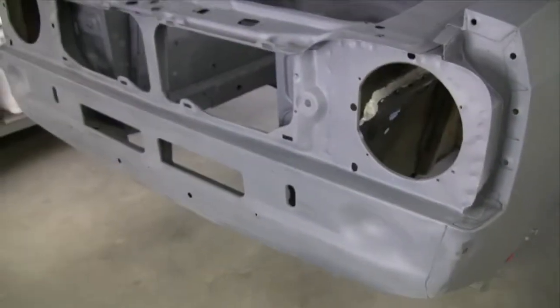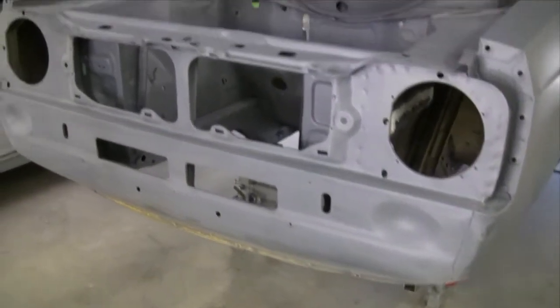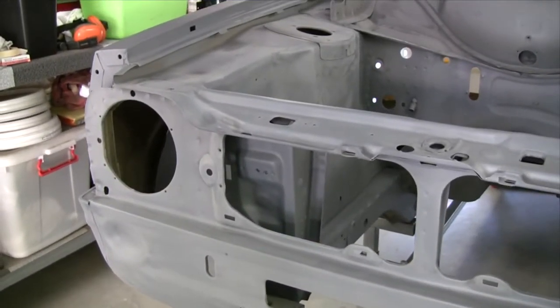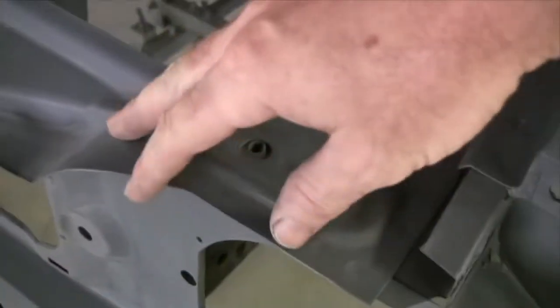I'll probably primer down the front too, to this line. All this is underneath the nosecone when it's finished off so you can't see any of it anyway. It just needs to be keyed up for the paint to stay stuck to it. I think about the only part that you see is the slam panel, sort of from there backwards.